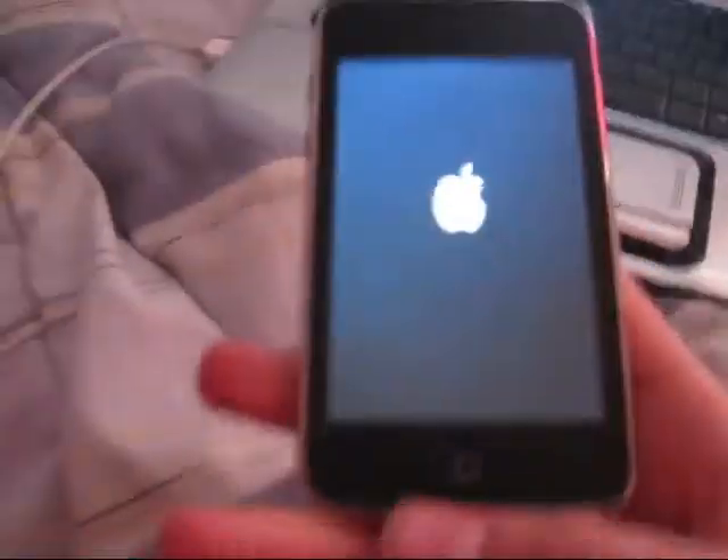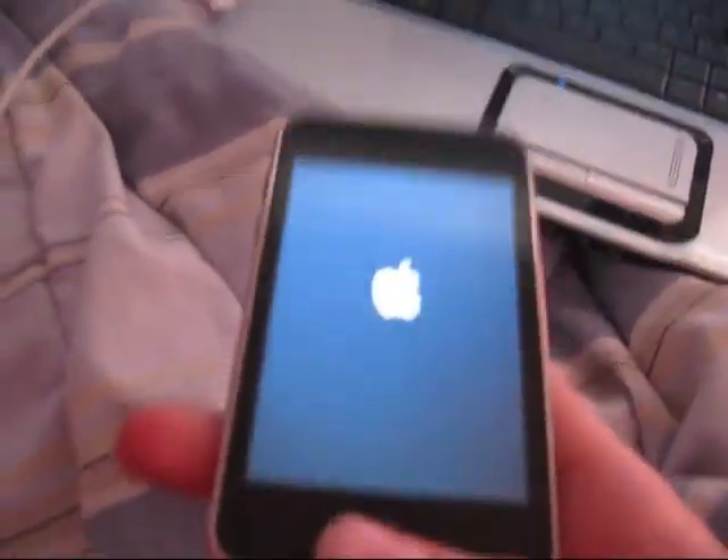And you're done with your iPod Touch 2G — second gen — jailbroken iPod. Now you can just go ahead and disconnect it.